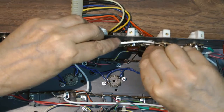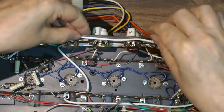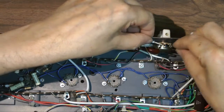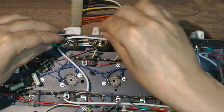You didn't see it — for some reason there was no video of it — but that capacitor connects to the ground shield of that cable and is returned to the volume control. Not sure why I didn't catch that on video.